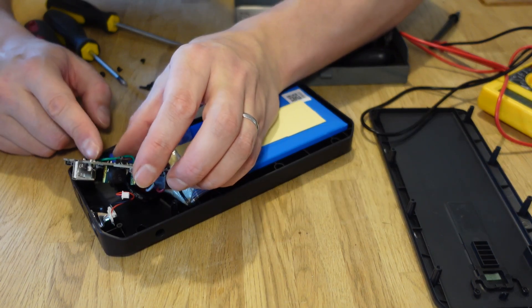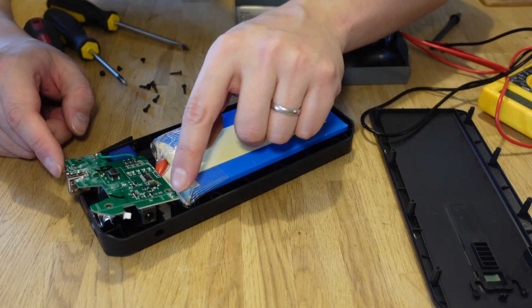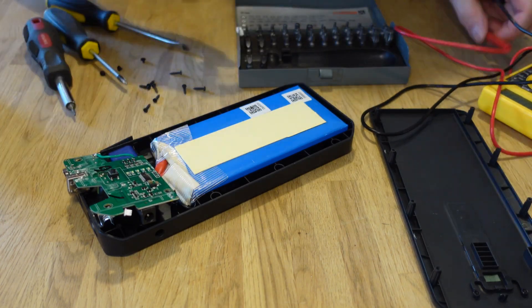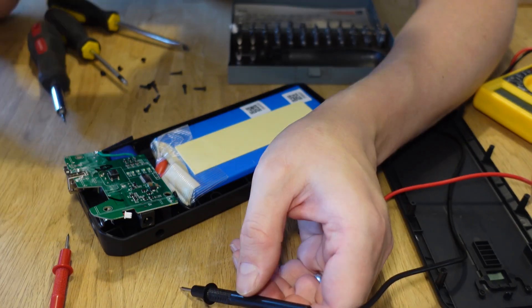I can see that it's a bit... looks like there's some moisture damage or something. 2.6 volts. I will try to clean this.